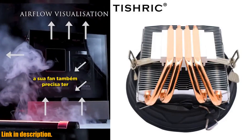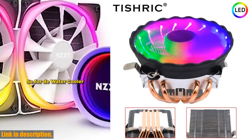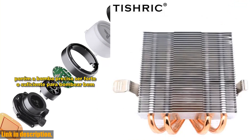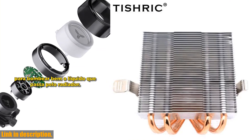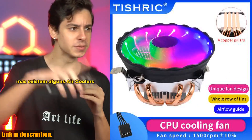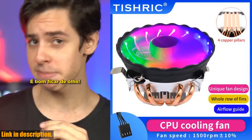Today, we're taking a look at the Tishrik 4 heatpipes CPU air cooler. This bad boy is equipped with 4 heatpipes, a 4-pin PWM fan, and features RGB lighting to add some flair to your PC setup. Whether you're a hardcore gamer, a content creator, or just someone who wants to keep their system running cool and quiet, this CPU cooler has got you covered.